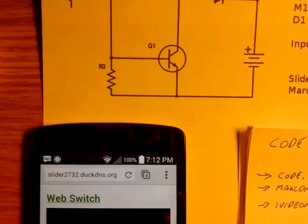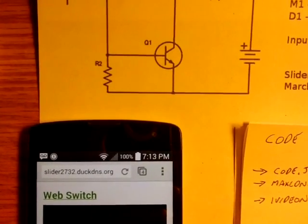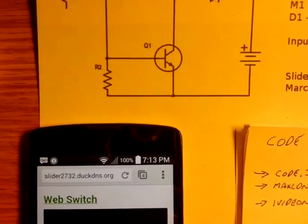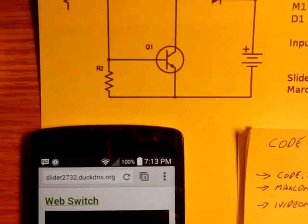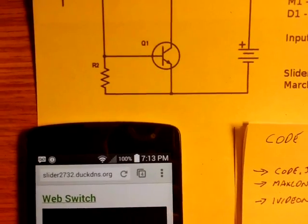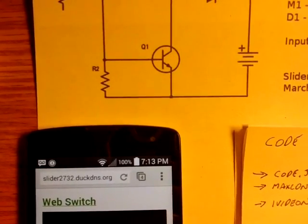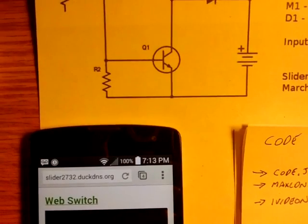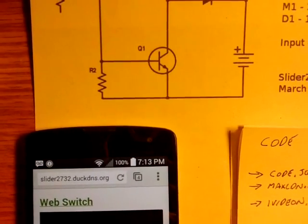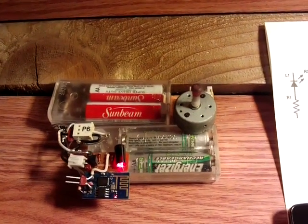Something to note is the web address that the little module is actually serving from. In this case it's slider2732.duckdns.org. If you go over to duckdns.org, there's actually a forwarding IP service as well. What it enables you to do is to have the little module have its own internet address — in this case, slider2732.duckdns.org. Thanks for watching.